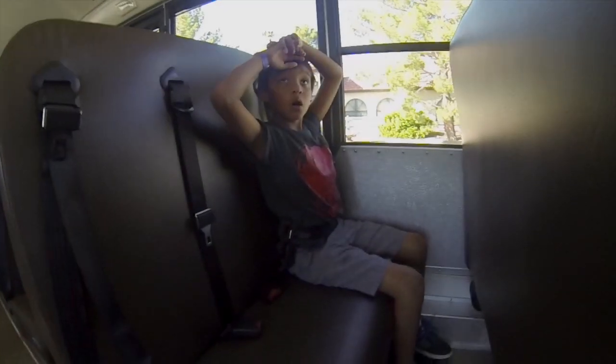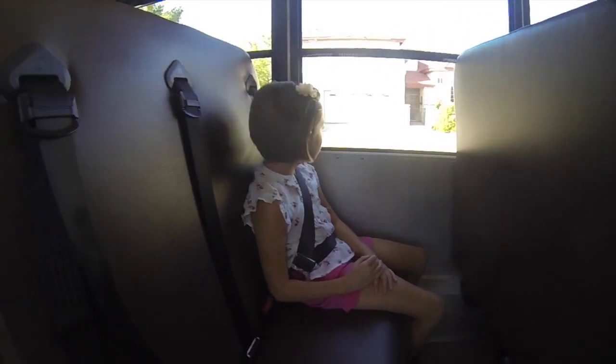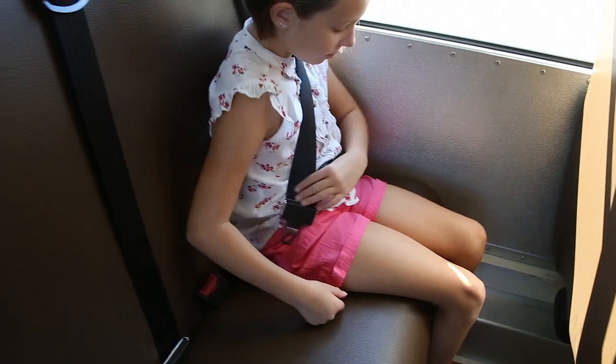We have to make sure we stay seated and buckled until the bus comes to a complete stop and it's time to get off the bus. We arrived at school safely. Now we're going to show you how to unbuckle your seatbelts.